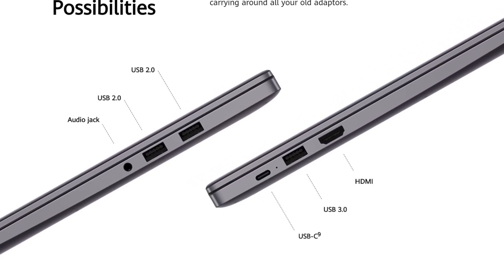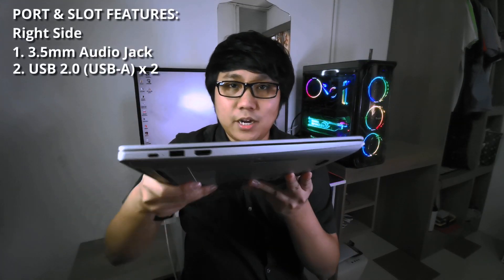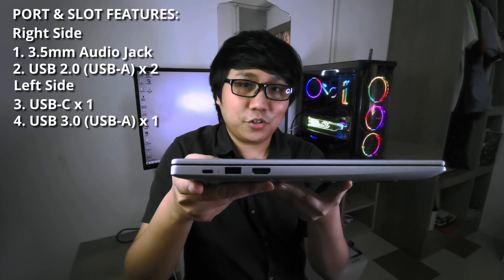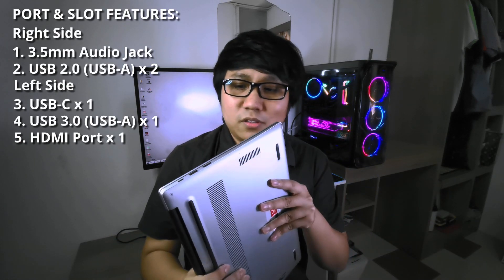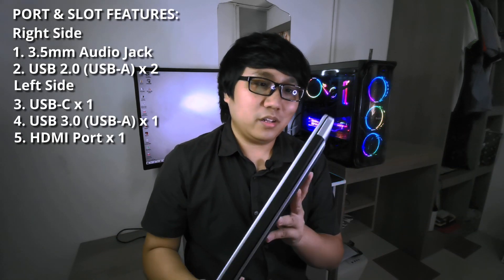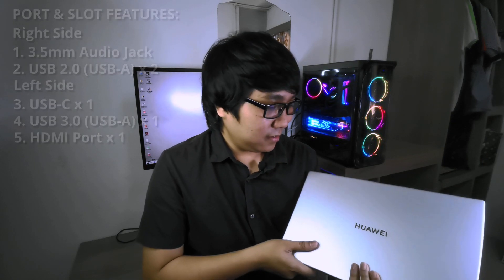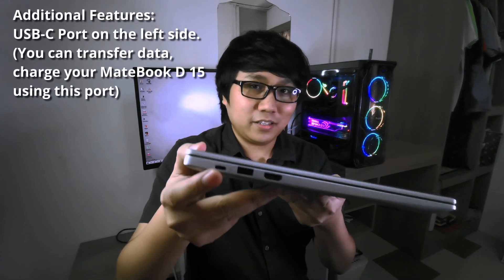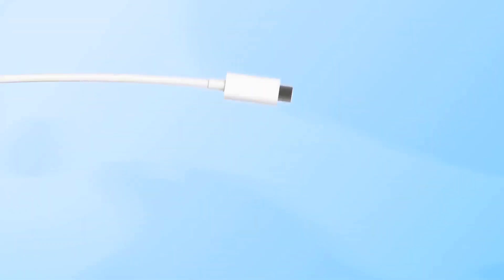Now let's look at the IO for this laptop. On this side, we have one audio jack with two USB ports. Moving to the other side, we have one USB Type-C port, one USB 3.0 port, and one full-size HDMI port. I just noticed that this laptop doesn't have a Thunderbolt port, but it's an entry-level ultrabook — so what do you expect, right? Considering the price, it's a pretty good offer and a very solid laptop to me.